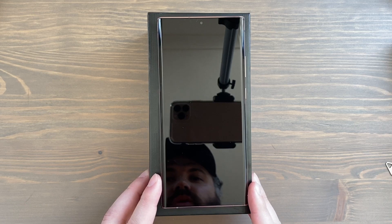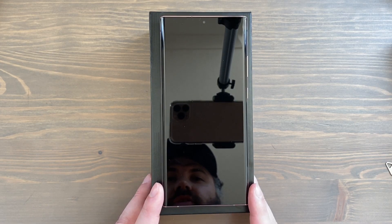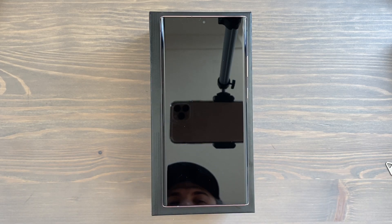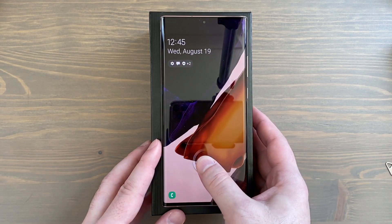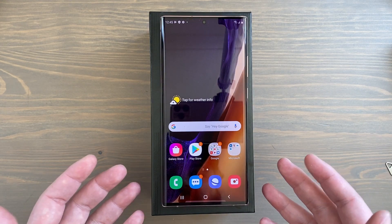Hey, how's it going everybody. You may have just received your Samsung Galaxy Note 20 Ultra — if you pre-ordered, today is the day you start receiving those. I just wanted to show you the first 10 things you might want to think about doing if you're new to Samsung Galaxy smartphones, new to the Note series, or just haven't upgraded in a while. Let's start with biometrics.